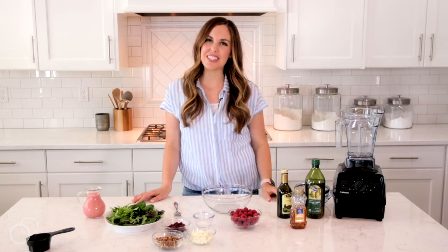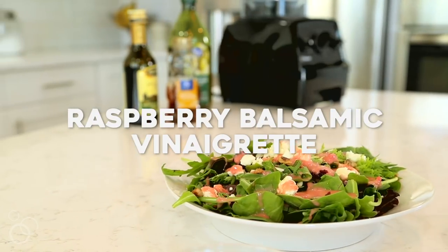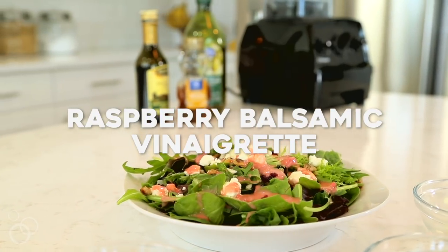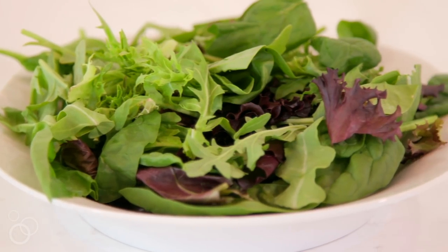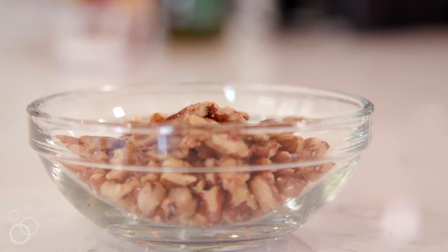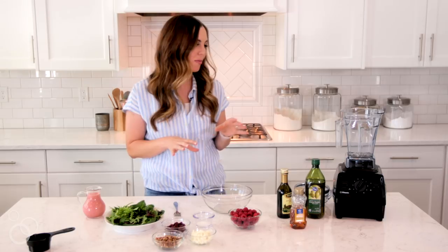Hey guys, it's Camille from 6sistersstuff.com and today I am making a fresh raspberry balsamic vinaigrette. With summertime and all the fresh produce, I love using fresh ingredients as much as possible and it is so simple to make your own homemade dressing. I'm going to show you today one of my favorite recipes.